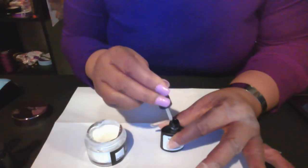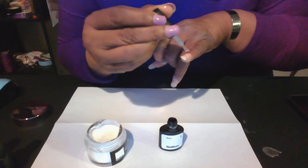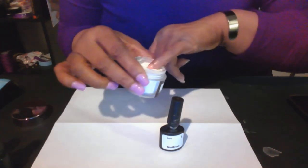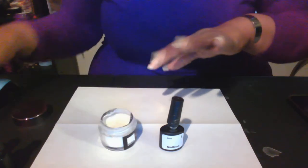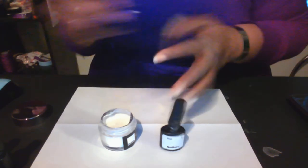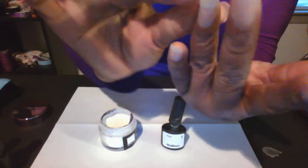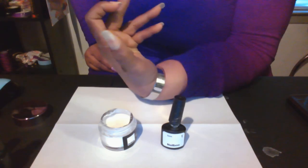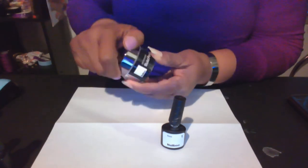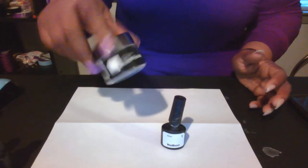For those of you seeing my videos for the first time, I've been using the Nailboo dip powder for about five months. I started with very short nails and they've grown over time. I call my right hand my 'struggle hand' — it doesn't seem to grow as fast as my left, maybe because I'm right-handed. I always recommend putting something down to catch product that falls when you're taking the lids on and off.